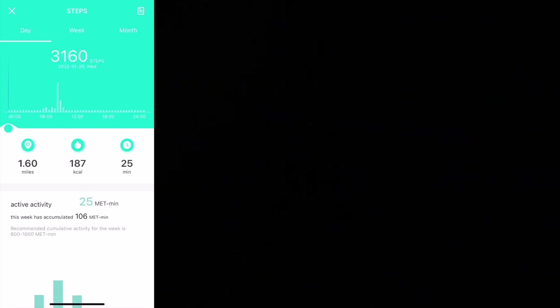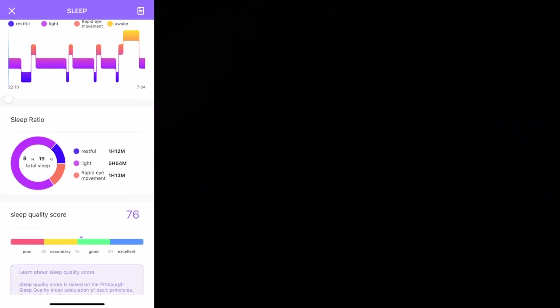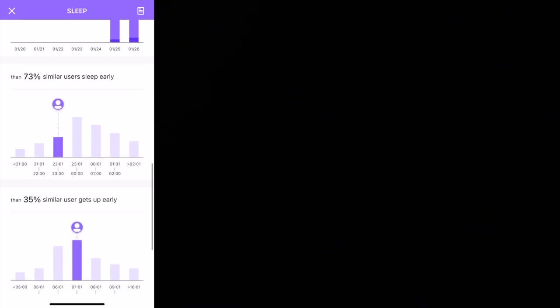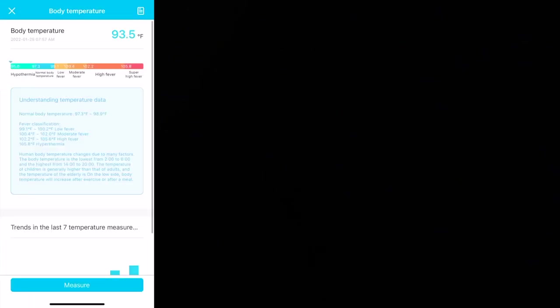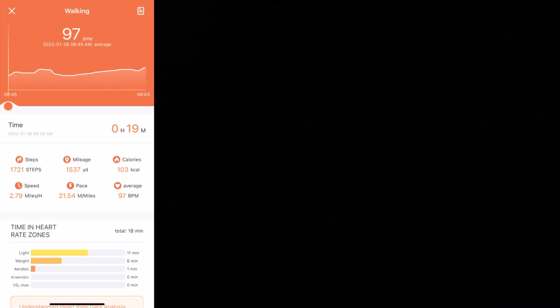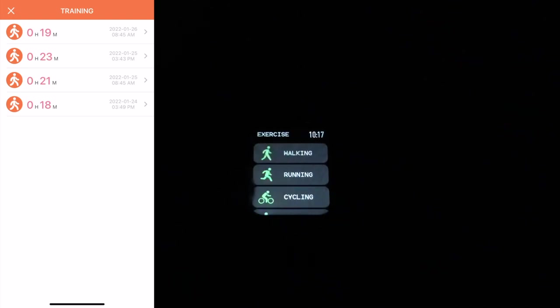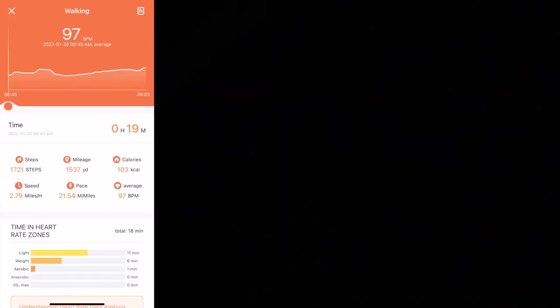In the phone app it is tracking my steps. If I tap on that it gives me more detail. We have my sleep here — it talks about restful, light, rapid eye movement, and awake, then gives you a score. I was at 76 — not great, I'm working on that. We have body temperature and heart rate. You can initiate measurements from within the app. I did go walking, and it has some stats. This morning I walked 1,721 steps, 1,537 yards, earned 103 calories, my speed was 2.79 miles per hour, my pace was 21.54 minutes per mile, and my heart rate was 97 beats per minute.